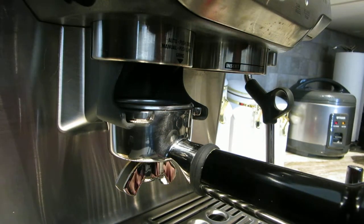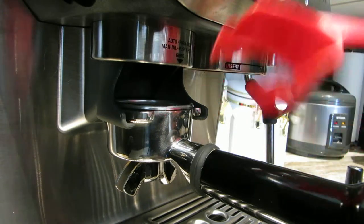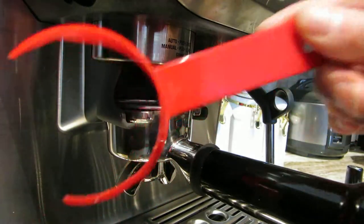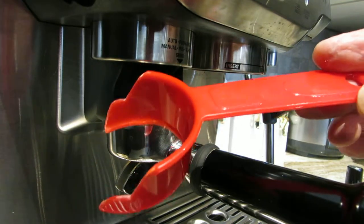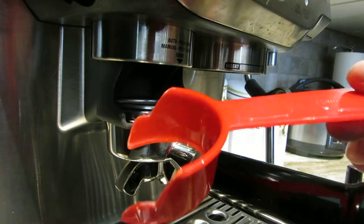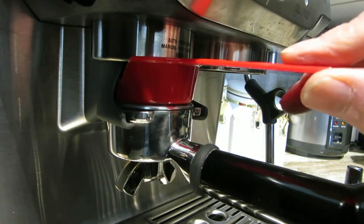On my Breville Barista Express, the coffee grounds are designed to spill as they're being ground out of the portafilter. So I made this containment gizmo out of a one-cup measuring cup — a Betty Crocker one that I got at the dollar store — to see if it helps contain some of the grounds which normally spill out.